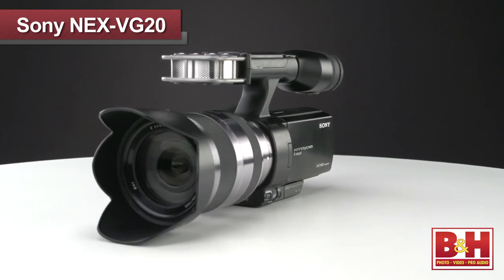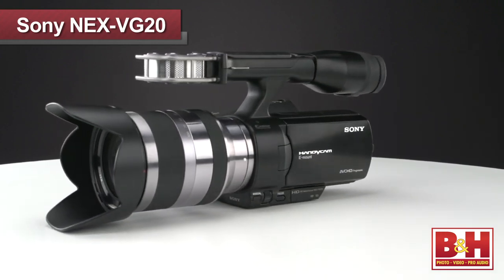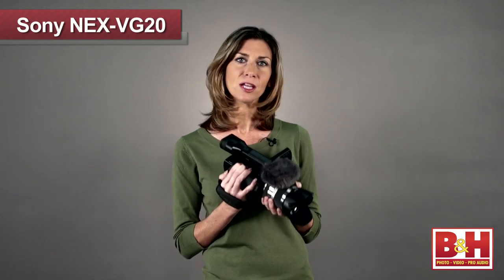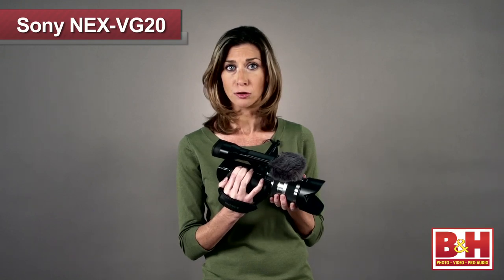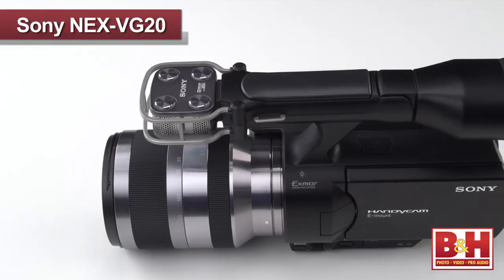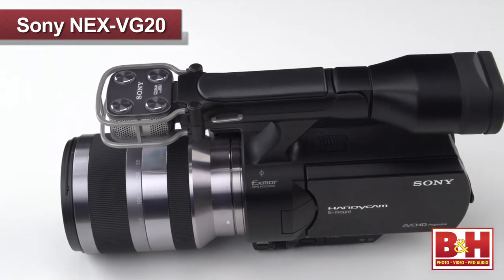These days, DSLR cameras are more and more popular with filmmakers because of the high quality interchangeable lenses and the resulting film quality video. But one of the challenges has been that DSLR cameras were built for still photography, so videographers are going to love the form factor and camcorder style controls of the new Sony NEX VG20.